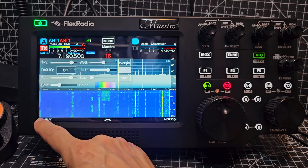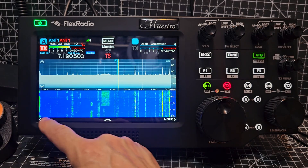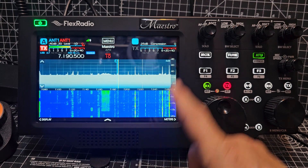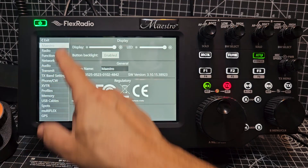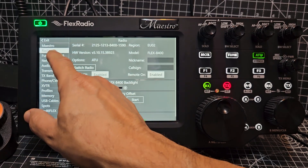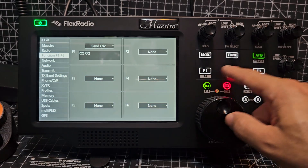Tap that, they go back in — display, just for your colors. You tap anything else and it goes. Let's tap here — okay, all you've got is radio. Function buttons not used at the moment.